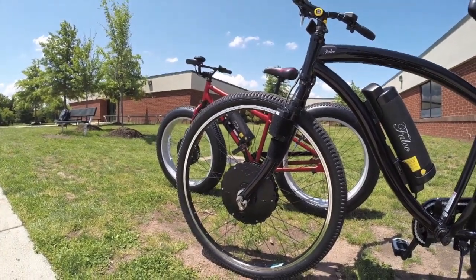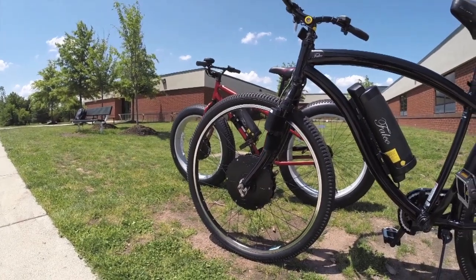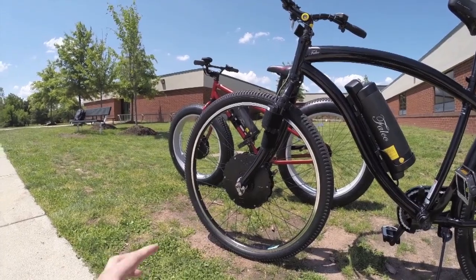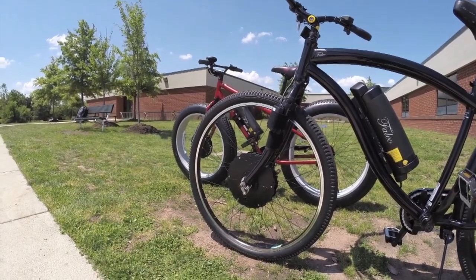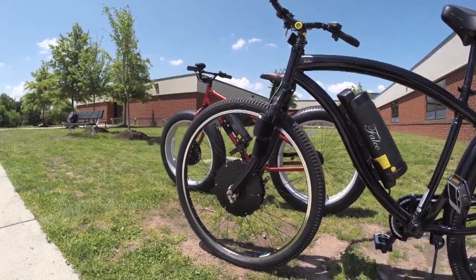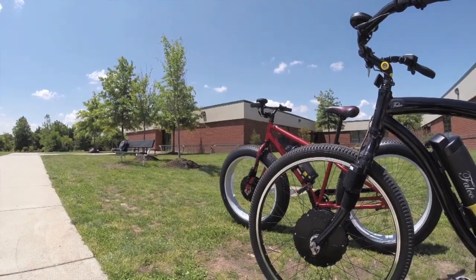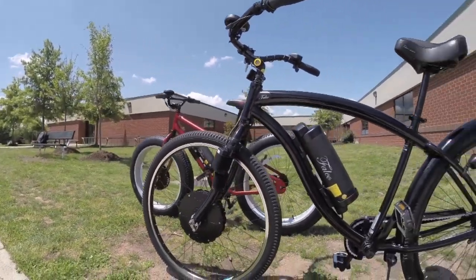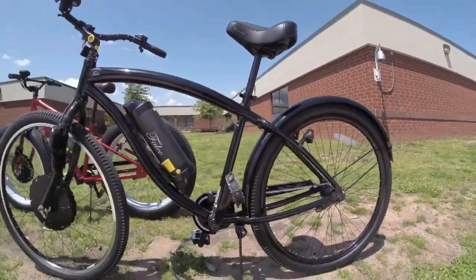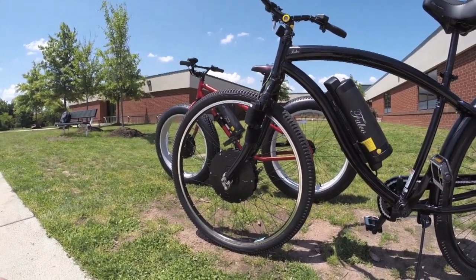The other neat thing about these kits is that they can be spoked into a number of different wheel sizes: 20-inch (like you might have on trailers), 24-inch, 26-inch, and 700c, which is like your 29er. They use nice German-engineered wheels and will spoke them for you. They'll also work with bike shops doing custom jobs to spoke them into fat rims as well — really neat. Again, front or rear wheel setup, the motor gives you assistance as you ride.